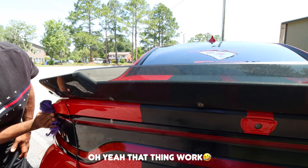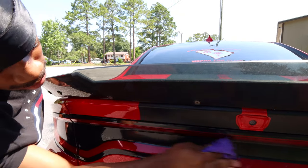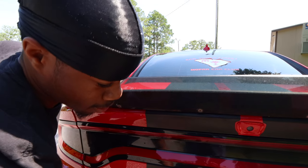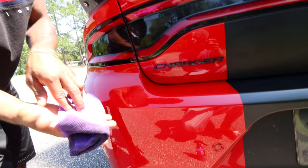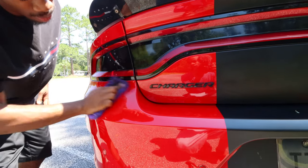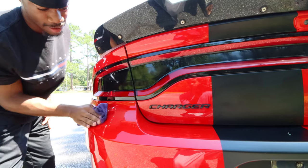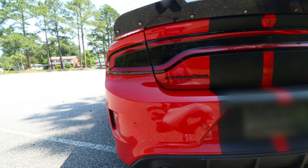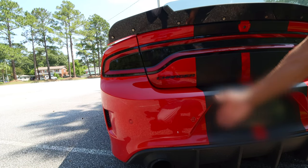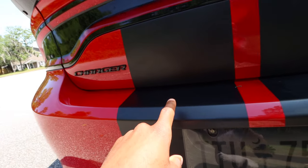Oh yeah, that thing works — you can already see the difference. It works on vinyl too, which is crazy — I was trying to find something that works on vinyl. That is a night and day difference — look how it's already shining on this side of the car. We just did the area around the tail light, which always gets dirty, and look at the shine.